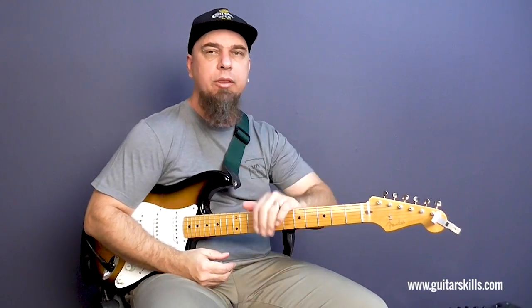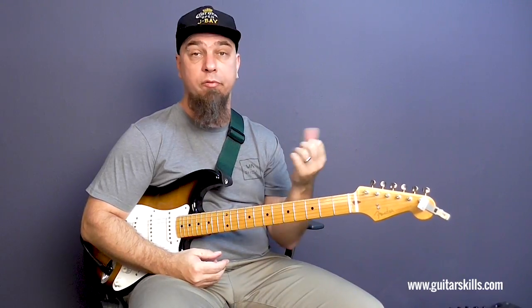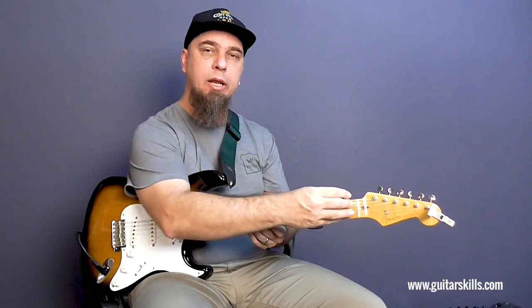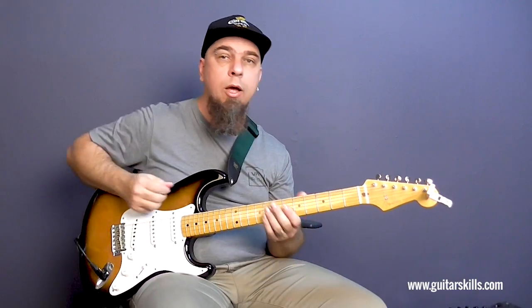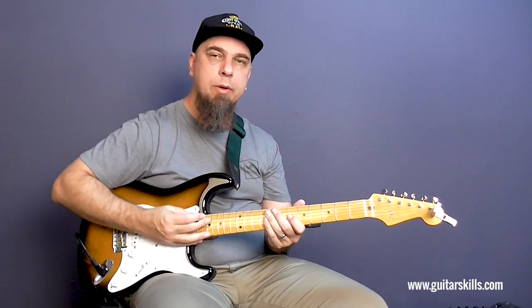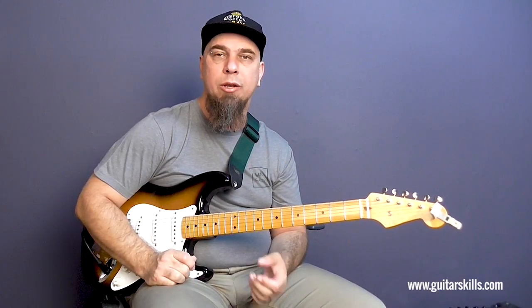So as you can hear, that's got quite a vibe to it, because I'm using specific ways of articulating my notes through the use of bends, hammer-ons and pull-offs. By doing that in three different areas of the neck, I have to slightly adapt the way I fret or phrase those, but that gives you the freedom to pull out well-known licks in different areas of the neck during a solo.